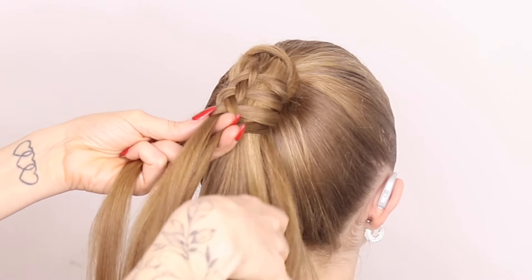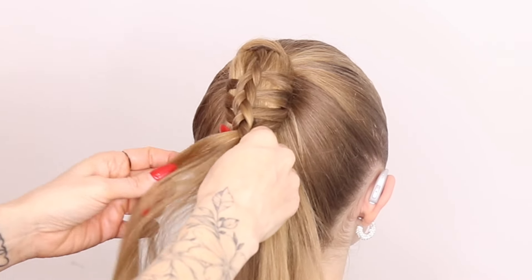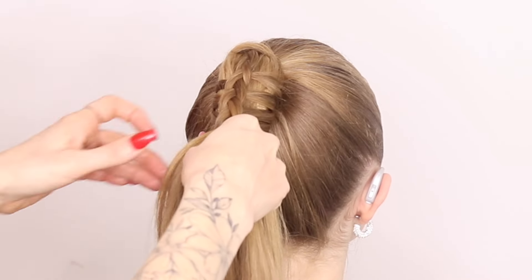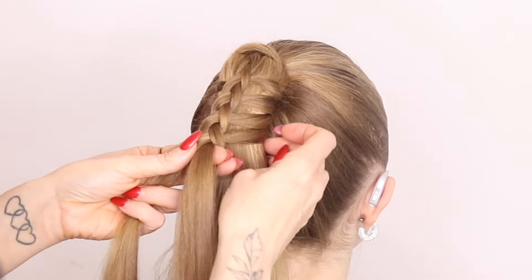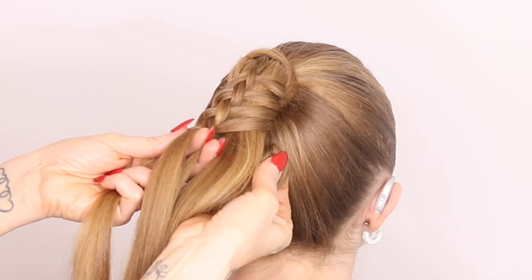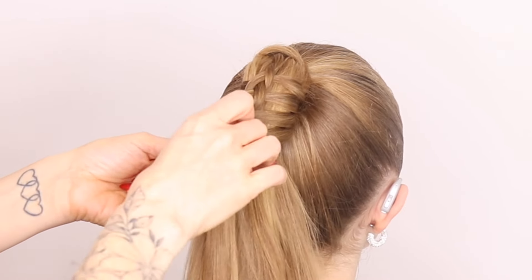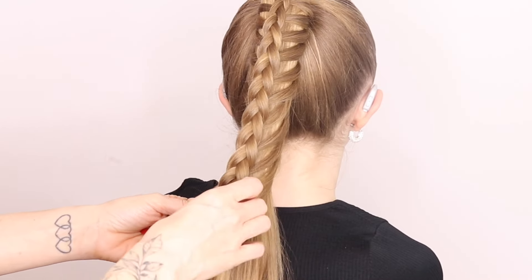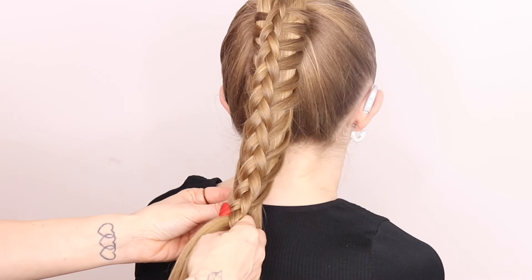So you can go bigger than this if you want to with your sections, but I like to keep this looking quite small, quite delicate. So I'll really try and make sure that the sections that I'm adding aren't going to make the braid kind of quite chunky. I'm just going to try and take this braid down as low as I can without it becoming too messy.